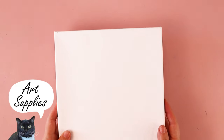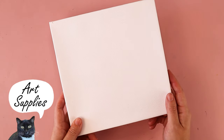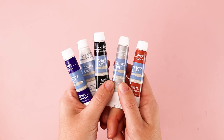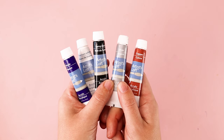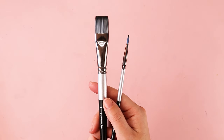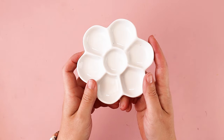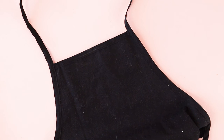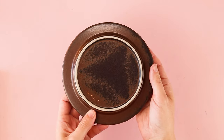For this project, you need a canvas, paper, or board to paint on. You can use any size. Acrylic paints — I used violet, white, black, metallic silver, and copper, but you can use any colors you have on hand. A big and small paintbrush, a paint palette or paper plate, water, paper towels, an apron to protect your clothes, chalk, and something round to trace.